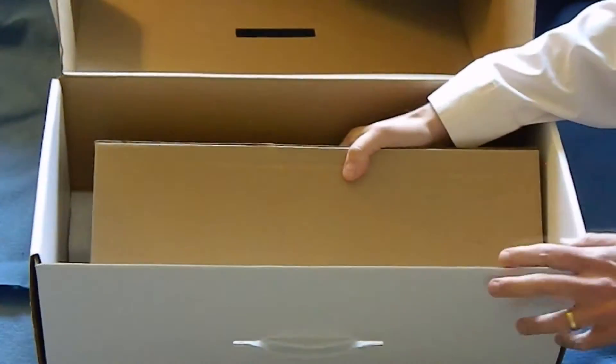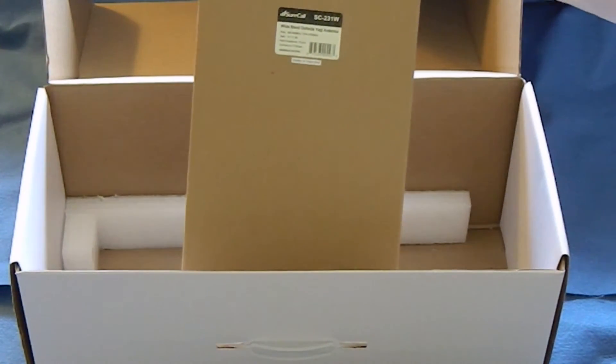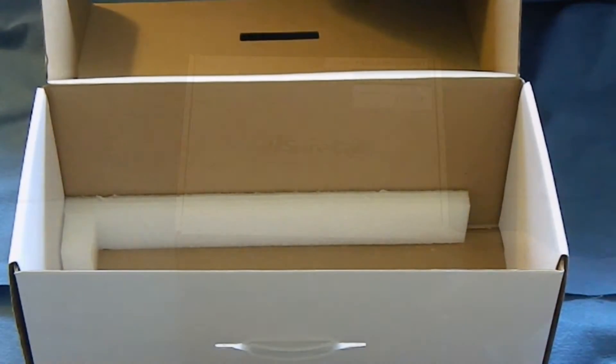The other antenna you get is at the bottom — it's the big outdoor antenna. It's all packaged this way because there are a lot of different antenna options that you can choose with this booster.